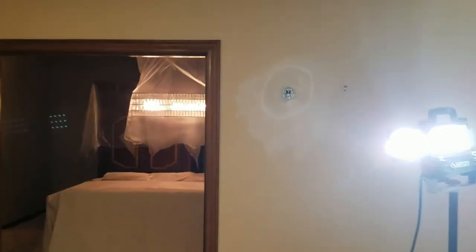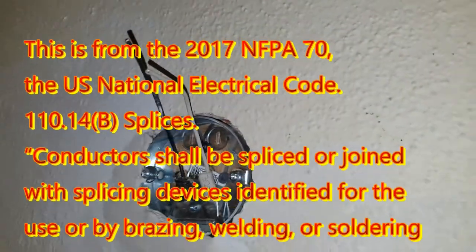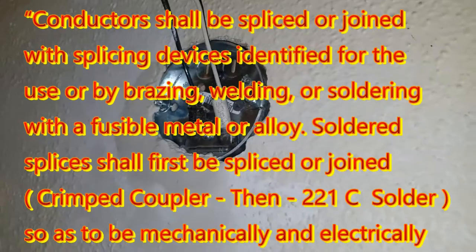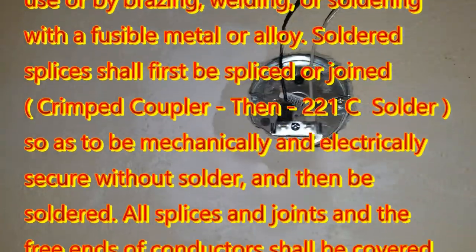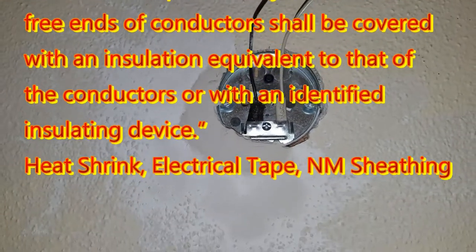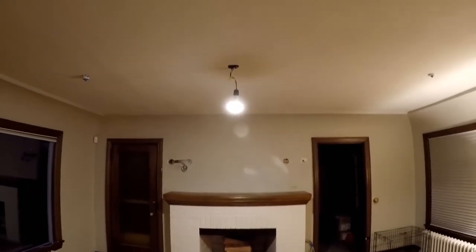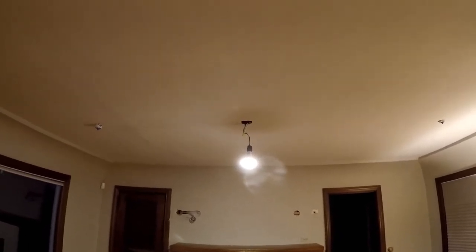We have got the sconce lights relocated and we have extended the knob and tube wire. I used Panduit couplers - crimp connectors - and then I soldered them with high-temperature solder. I put two layers of shrink wrap over each coupler, then one wire, the neutral, got 14/2 NM sheathing.